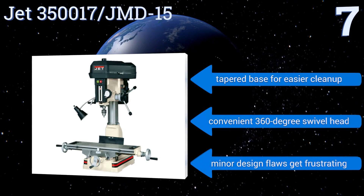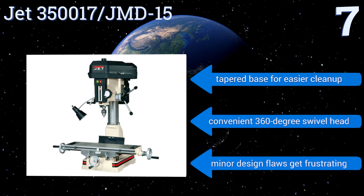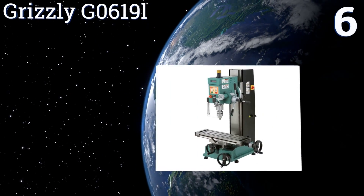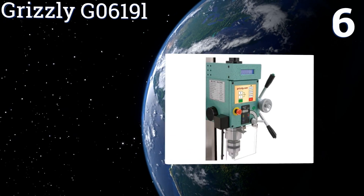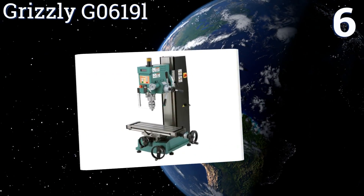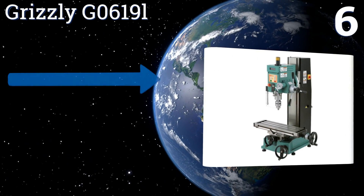It also has a convenient 360-degree swivel head, but its minor design flaws get frustrating. At number six, with features such as a tilting head and a multi-function digital scale on the quill, the Grizzly G06191 makes any job easier.